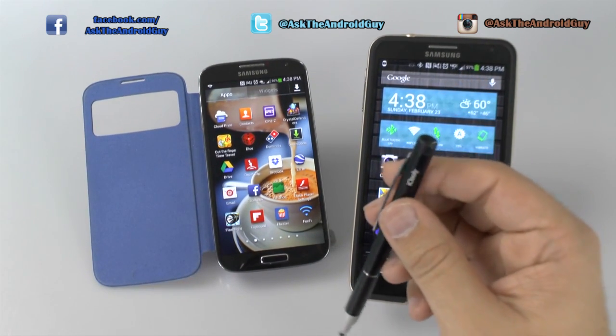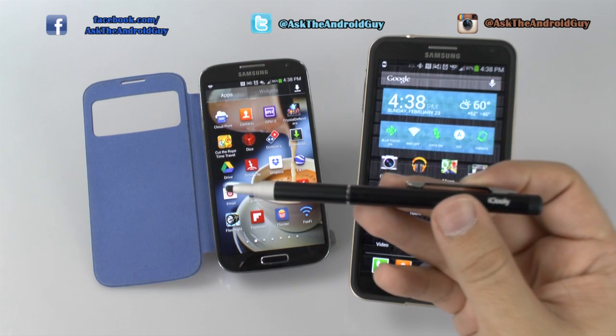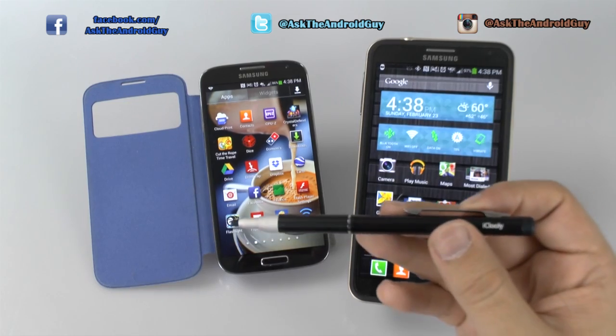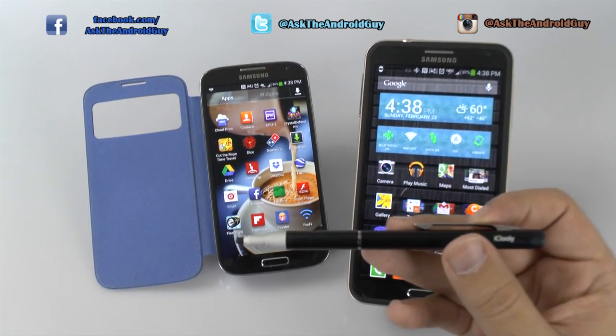Hopefully you like this stylus. I will leave a link in the description below for where to purchase it. If you have any questions, feel free to ask. Thank you for watching. This has been Ricky, the Android Guy.